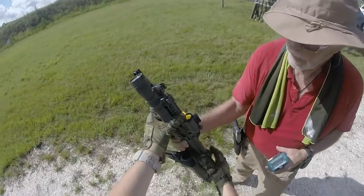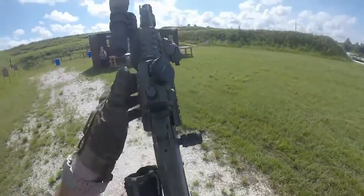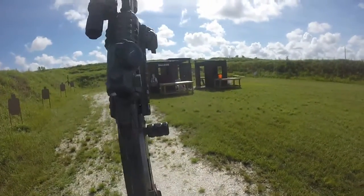Let's start in the front of the pistol. This is a CNC Warrior Muzzle Brake. It is great at what it's supposed to do — keep the muzzle flip down and create massive fireballs.